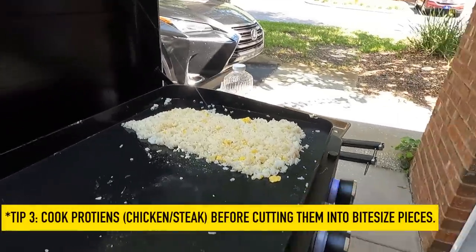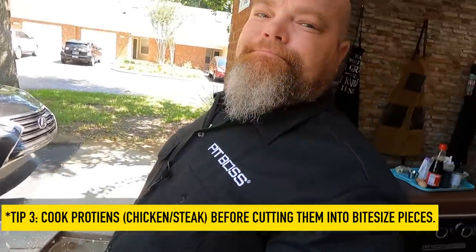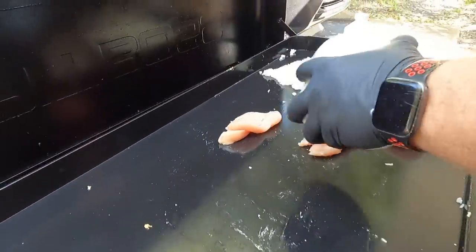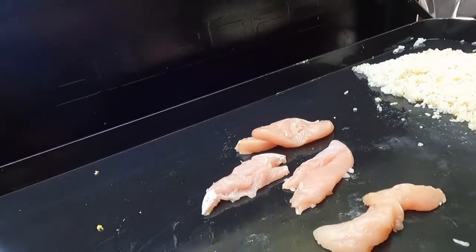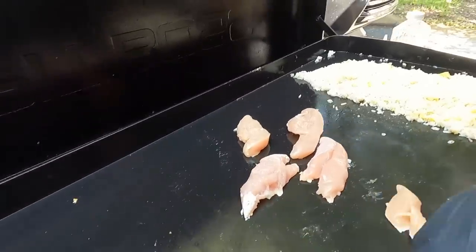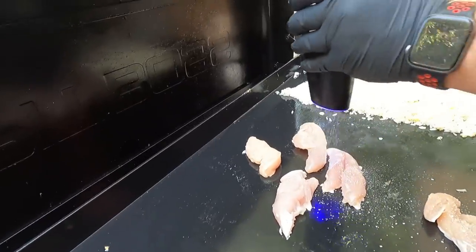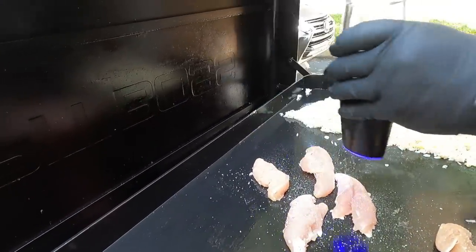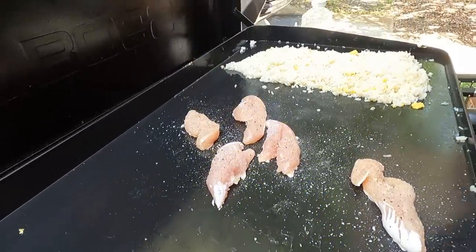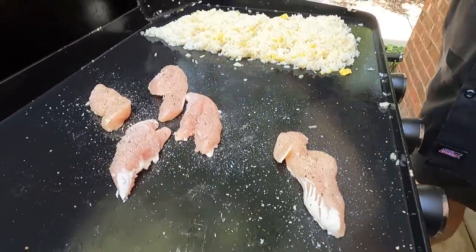Let's go ahead and get the chicken going. This is a tip too — we used to always cube up our chicken beforehand, but then somebody said you may as well get it on and get a good sear on it, then pull it off and cut it afterwards. We've got little fillets; if these were full pieces we'd hammer them down to get them as flat as possible. It is on low, so we're bringing the griddle up just a little bit — just want a little sear, not a lot. Then we'll cut it down before adding to the fried rice. We'll salt and pepper the other side when it's done as well.